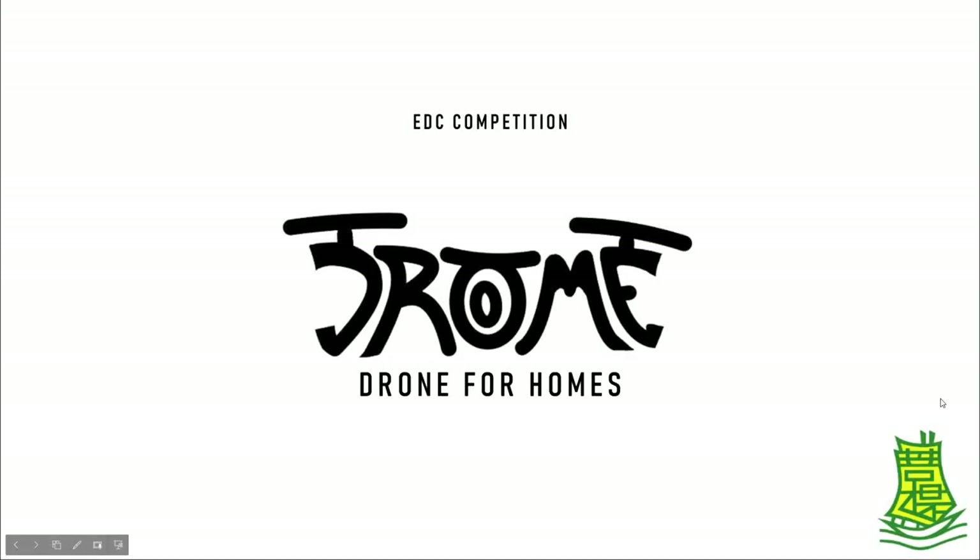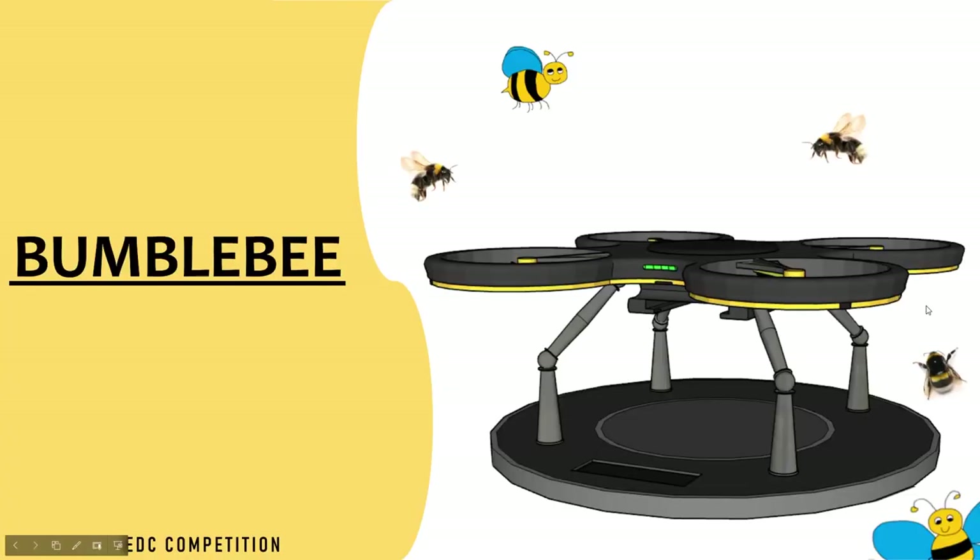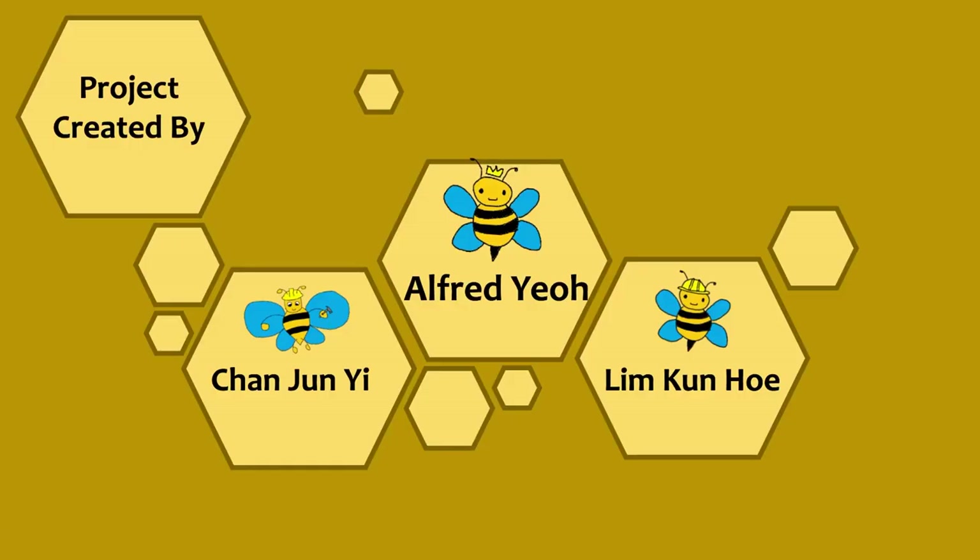Hello, we are from Group Drome and we would like to introduce our product, the Bumblebee. This project is created by me, Alfred Yeo, Chan Joon Yee, and Lim Kun Ho.